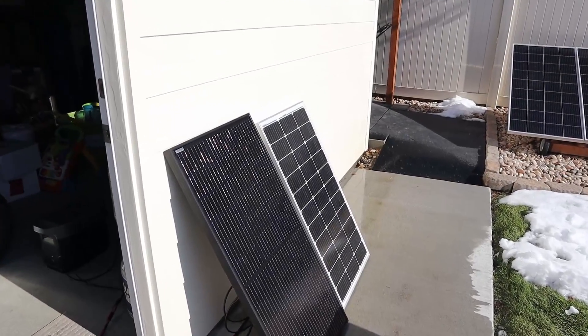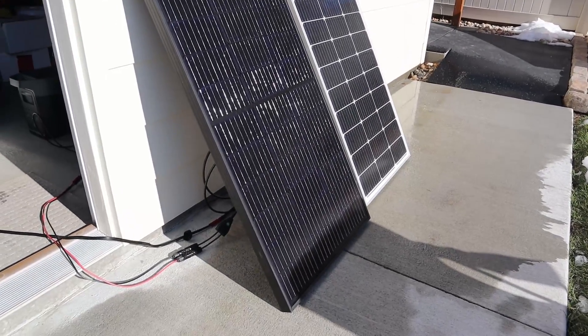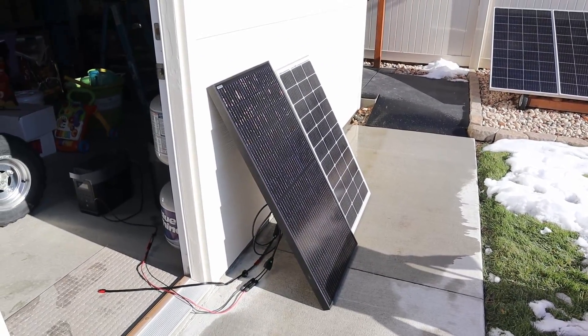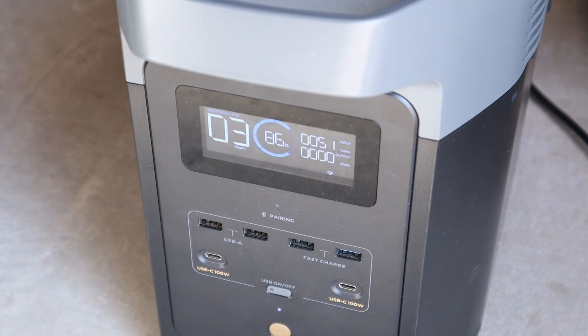Now that we've finished the full sun testing, let's start some partial shading tests. For the first test, I'm going to shade the three bottom solar cells to see what type of power we get on the Optivolt, and then I'll move the shadow over to the BougeRV. With the three bottom cells partially shaded, we're seeing around 51 watts input from the Optivolt solar panel.